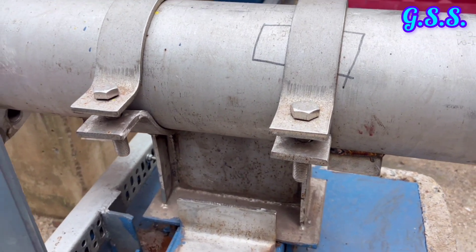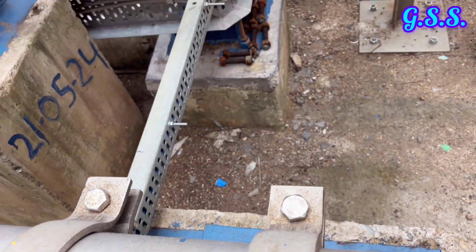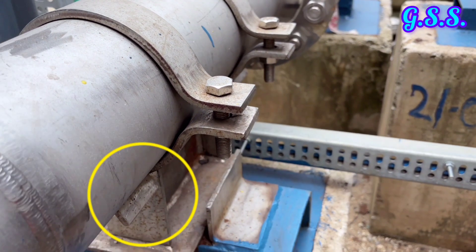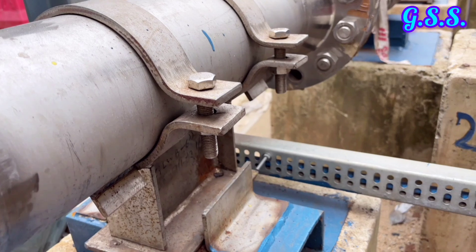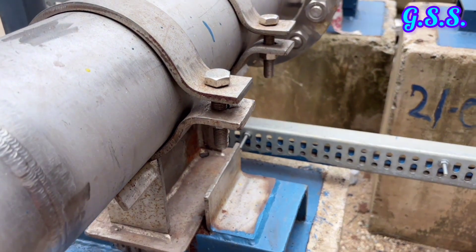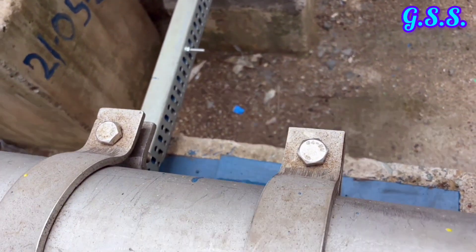This is a clamp type sliding support with guide angle at 0 gap on both sides and with axial stopper plate welded to pipe on both sides. This type of support will not have any linear movement in X, Y, and Z direction, but there can be rotational movement. That's why this type of support is called a fixed support or moment free anchor support.